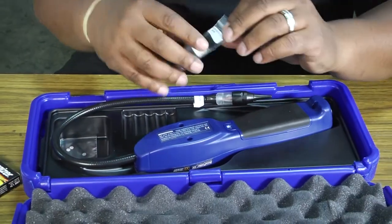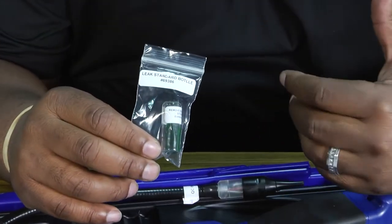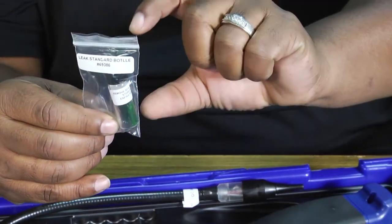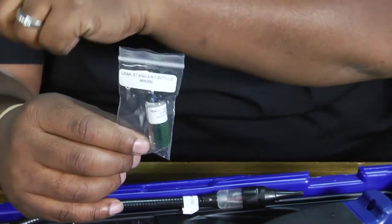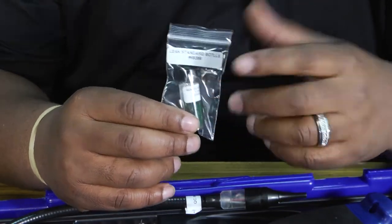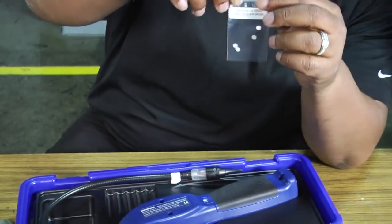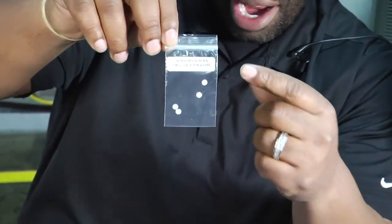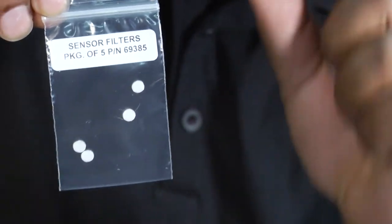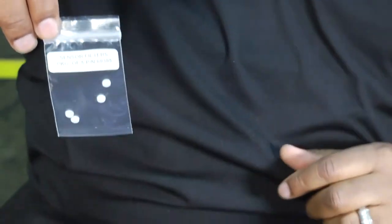It also comes with a little testing kit. Once you take your leak detector out and get it all set up, you can actually test it with this — according to the instructions — to make sure your leak detector is calibrated and working properly. It also comes with filter replacement pieces. Once the filter inside the sensor becomes dirty, you take these out and replace them.